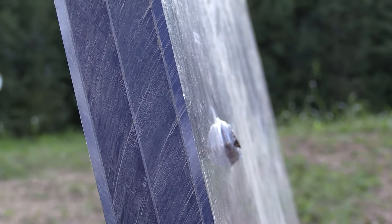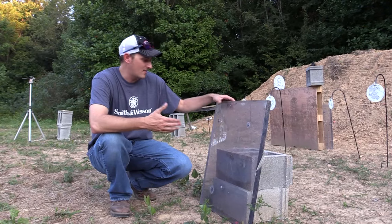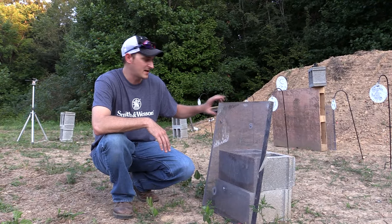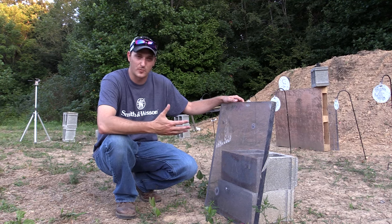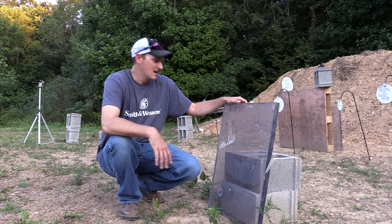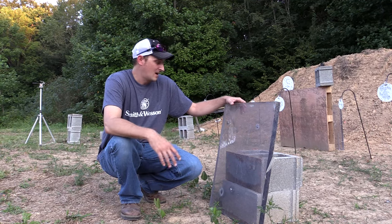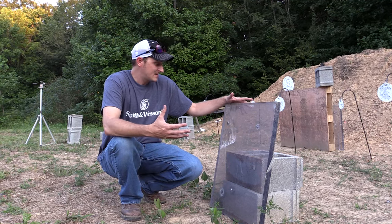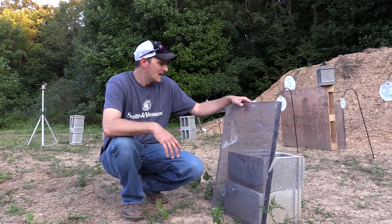You always hear about the power of the 10 millimeter. This didn't perform any better than a 9 millimeter when it comes to penetration on bulletproof glass. I've shot this bulletproof glass with 9 millimeter, 22, 357, 357 SIG, 44 Magnum, 454 Casull, 45 ACP — and this is about the same result as we got out of the 9 millimeter.